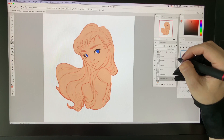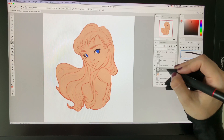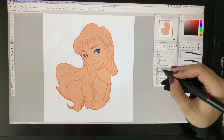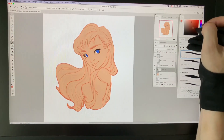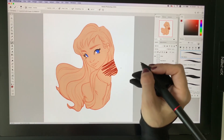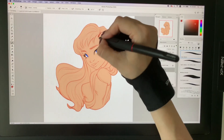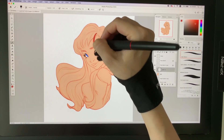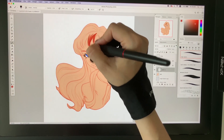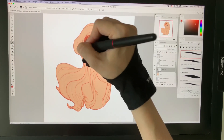Now that our main layer is set up, we can go and color other things. Next is coloring the hair. On a new layer set above the skin layer, create a clipping mask — so you can choose your color and paint, but it won't go outside the border. For now we can choose a nice red color. I'll grab a bigger brush so I don't mess up the edges, and just color in the hair.